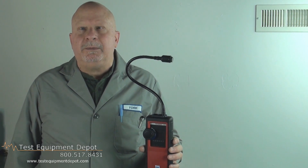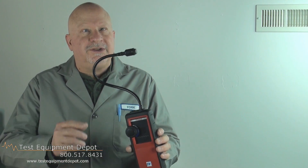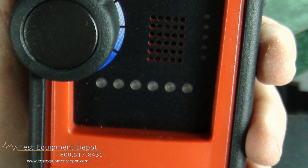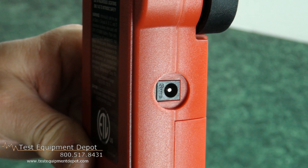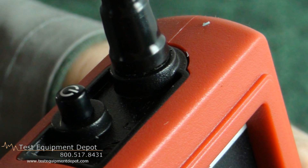Hello again, I am York, the service department manager here at Test Equipment Depot, and I'm going to introduce to you the TIF 8800X combustible gas detector. It features an LED leak level indicator.